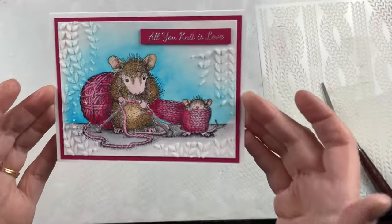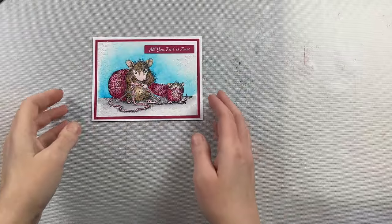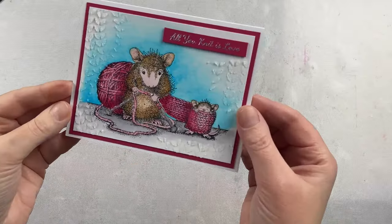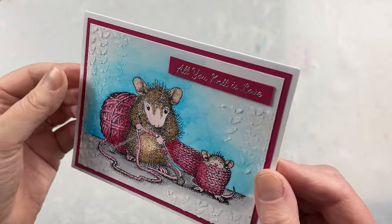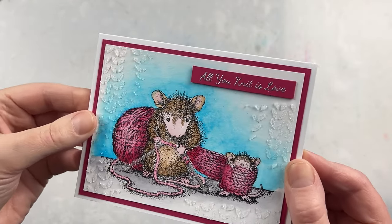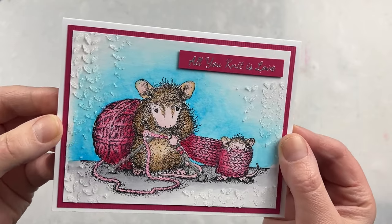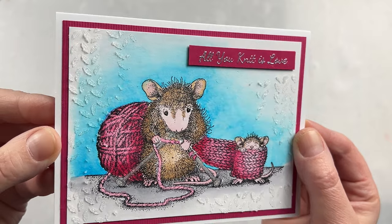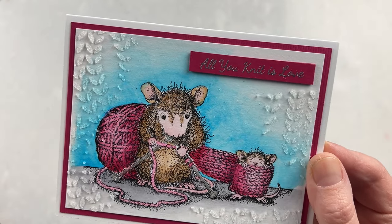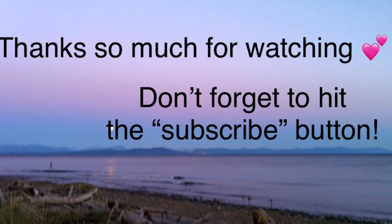I'm going to let that completely dry while washing my stencil and palette knife, and here it is dry — you can see it doesn't change the color in any way, no alteration to the background painting or the floor, but it just adds a bit of texture. It's something to do if you want to add a little bit of texture to your images but don't necessarily want to change the color. Thank you so much for joining me today and spending your time with me — I really appreciate you being here. I hope you have a fantastic day.